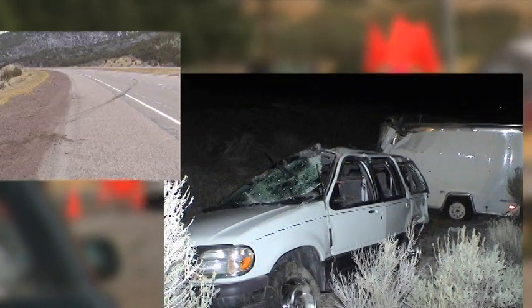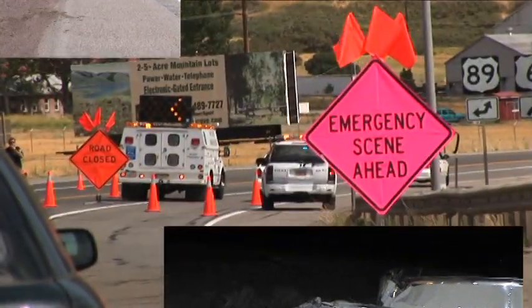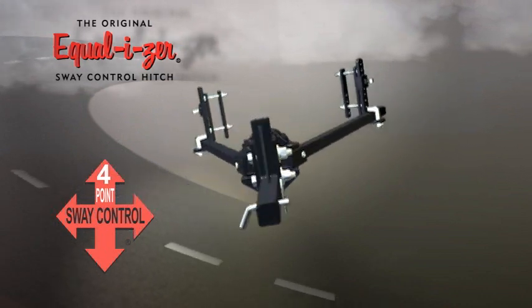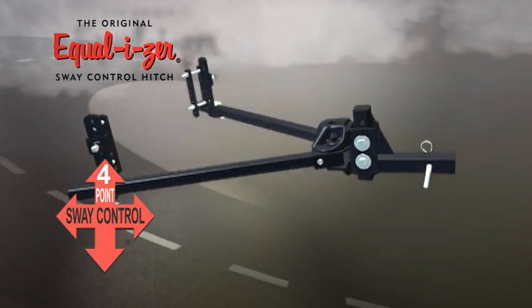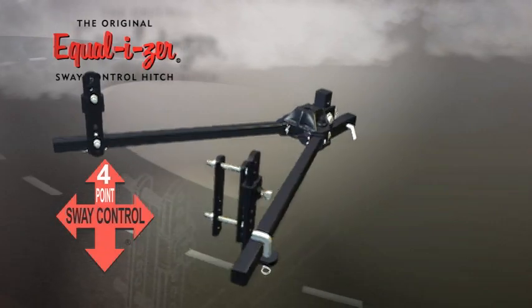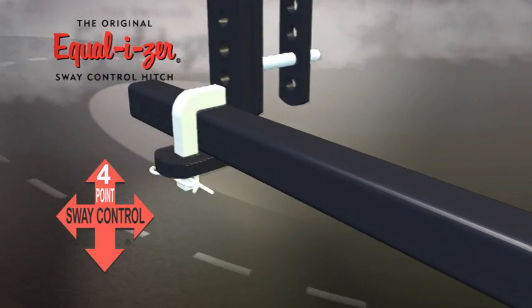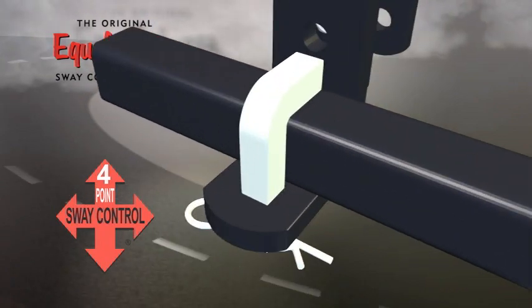There are many causes of trailer sway, but there is only one way to stop it: the unique four-point sway control system built directly into the Equalizer hitch. Equalizer's innovative sway control is a combination of four positive friction areas that work together to stop trailer sway.